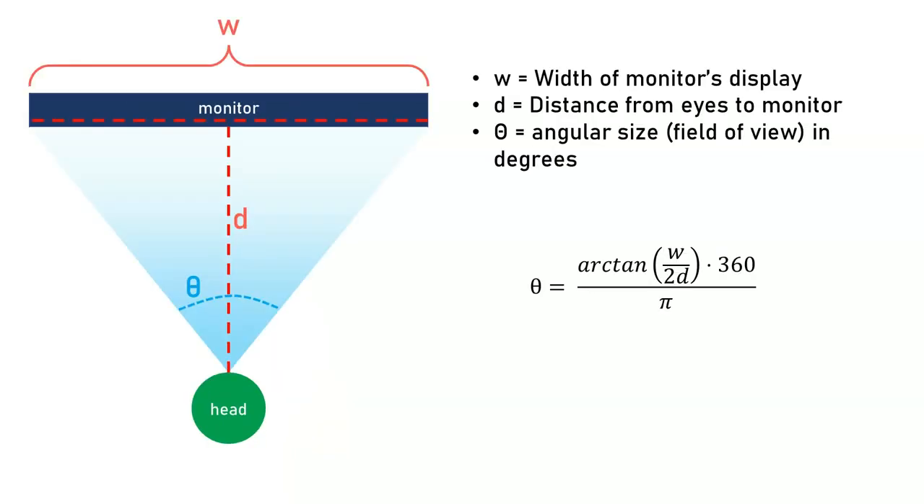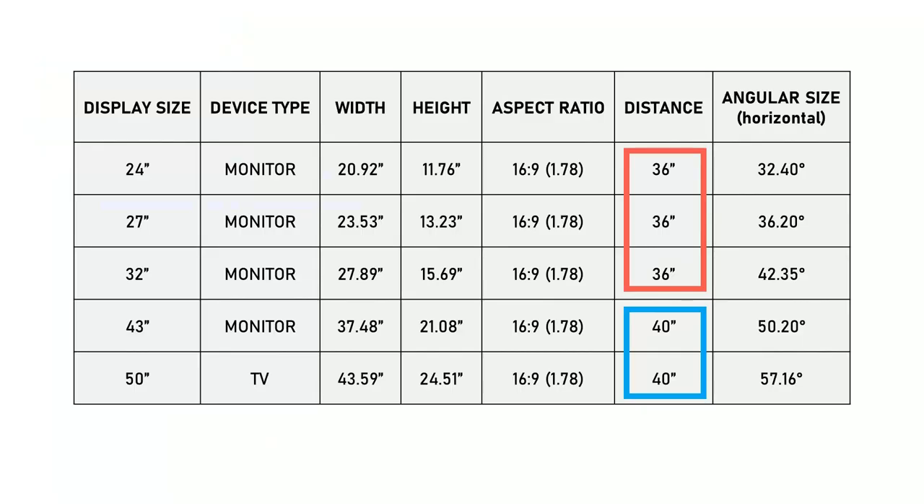We also have to think about how much of your field of view the monitor will occupy at that distance. We can measure that by calculating the angular size of the monitor from your eyes — with just a little bit of trigonometry, this is easy to calculate. I placed the 24, 27, and 32-inch monitors at a distance of 36 inches from my eyes.